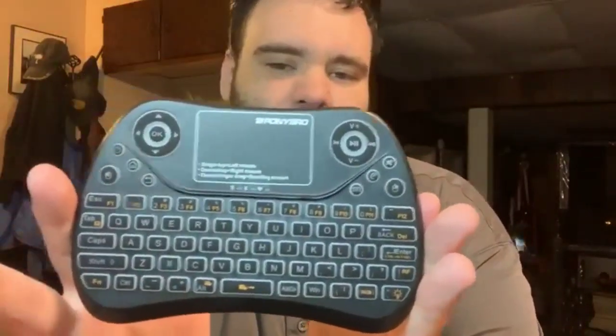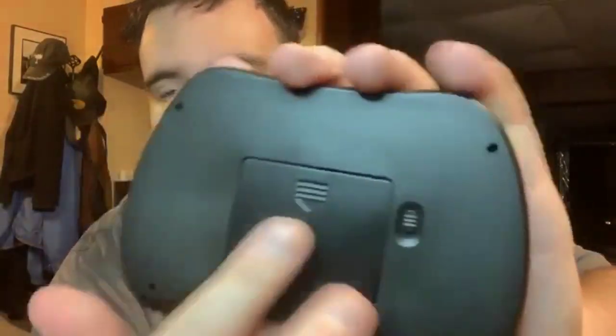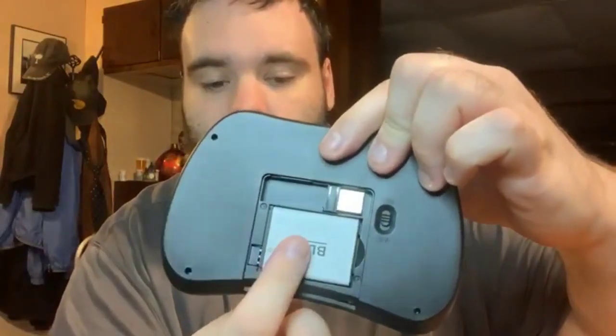When you get it, it comes out of this tray right here, and in this tray you'll also find the USB charger, because it does have a rechargeable battery. Here's your battery right here, and here's your USB drive.